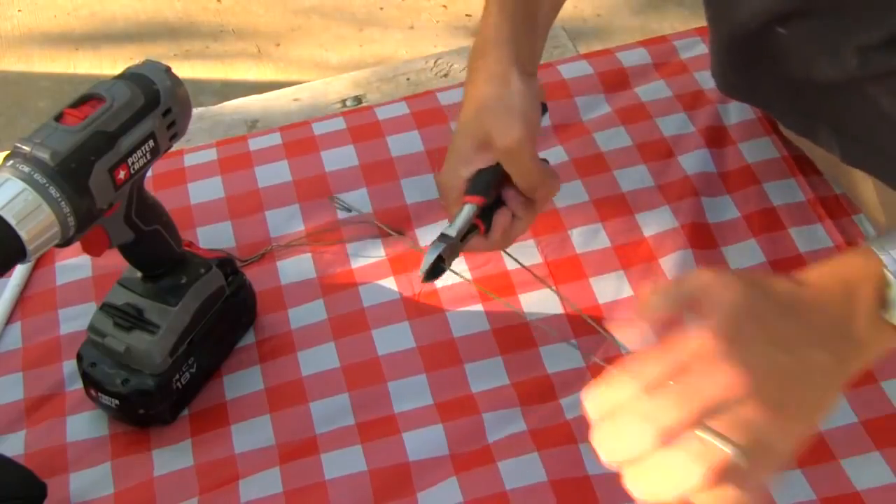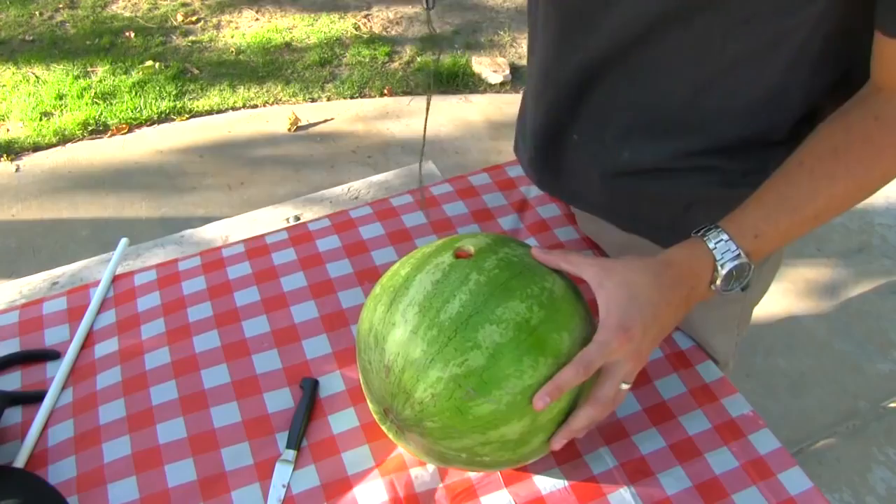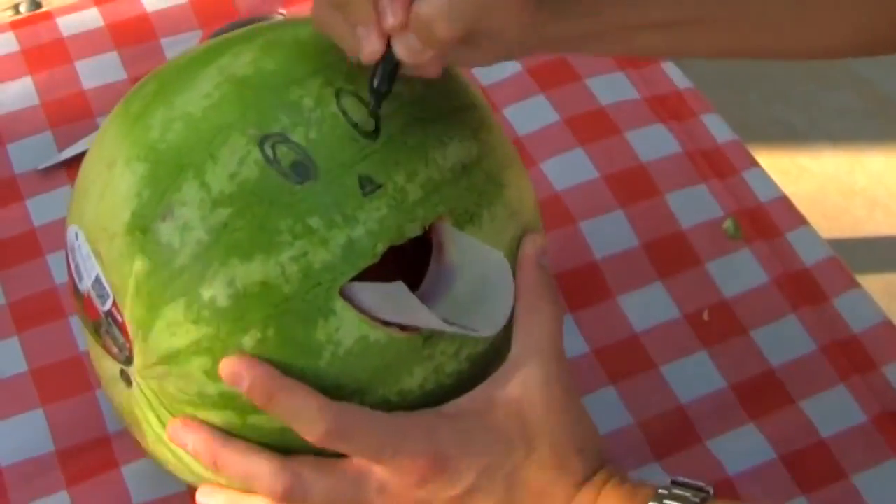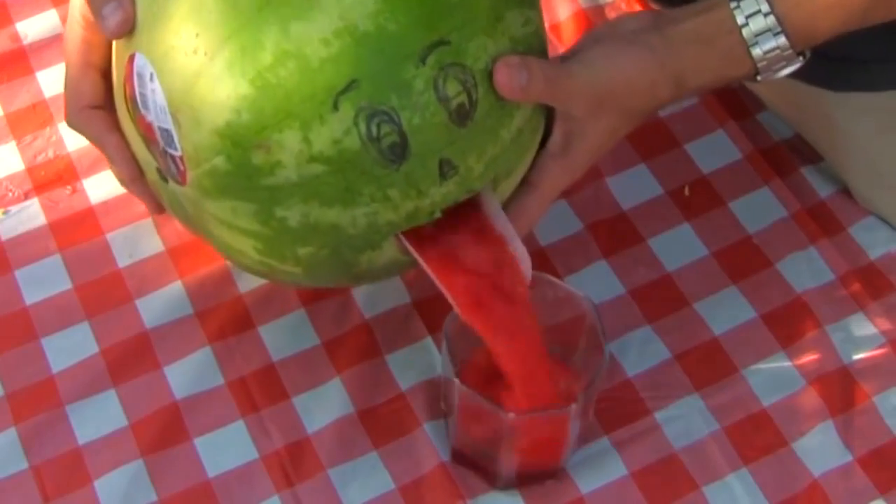So a while back I made a video about how you could use a coat hanger and a drill to make a watermelon smoothie. And a bunch of you actually did it, and told me everyone in your party thought it was awesome, albeit slightly creepy.